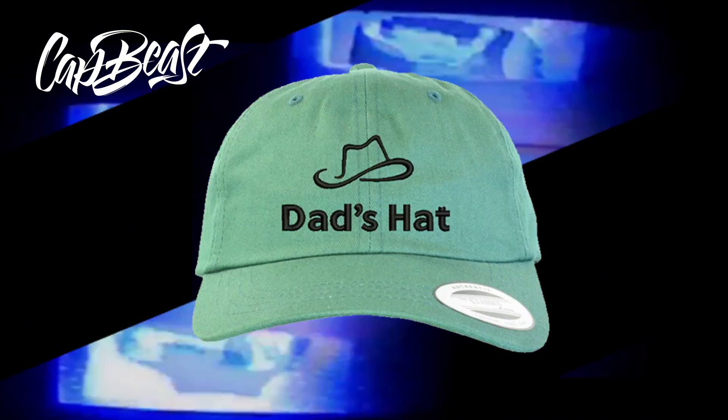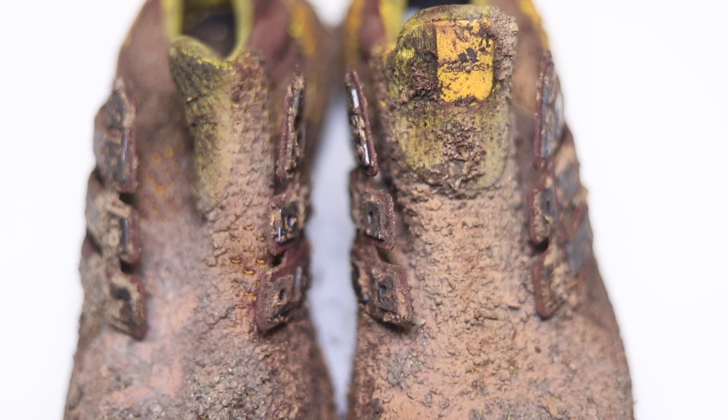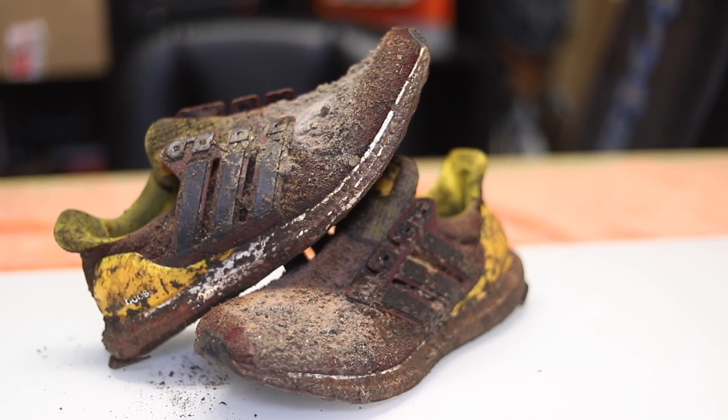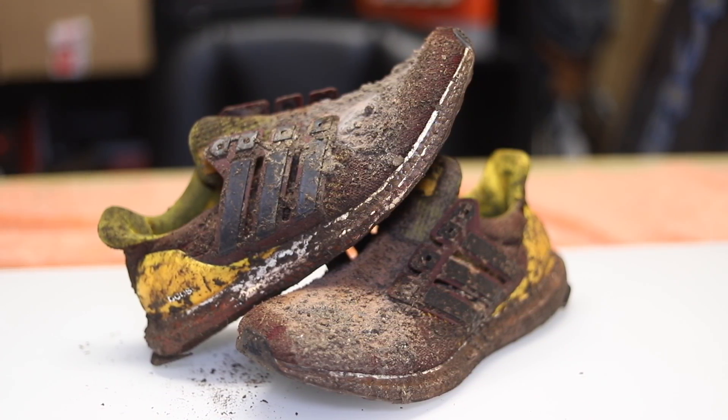This video is brought to you by catbeast.com — design your own custom snapbacks and hats. What's good guys, it's John Manalo. I'm gonna be restoring a really messed up pair of Arizona State University Ultra Boosts. Quick shout out to catbeast.com — they've got everything from dead hats, snapbacks, and bucket hats, so go check them out.